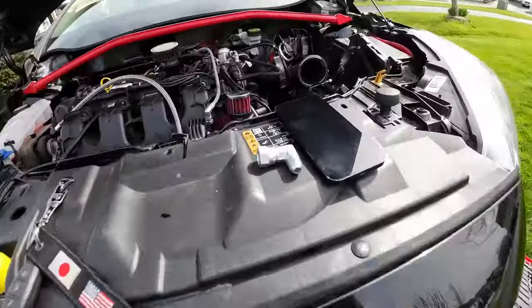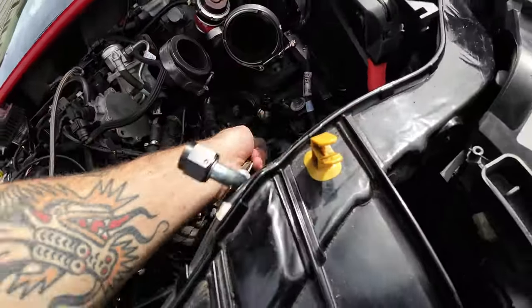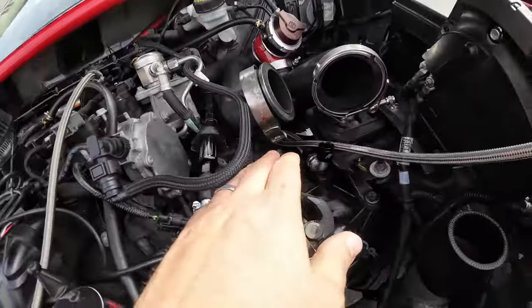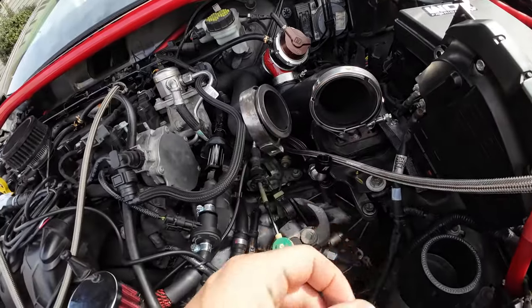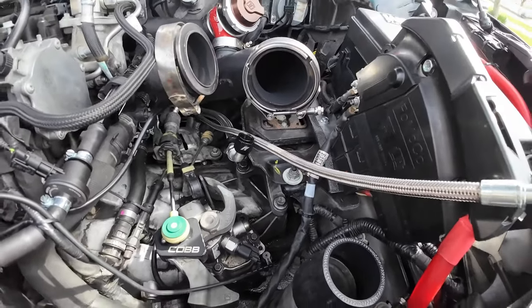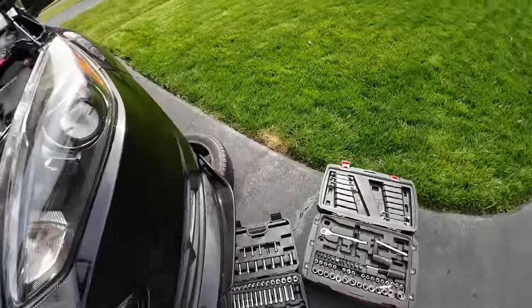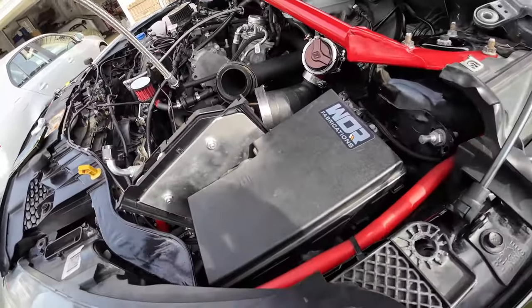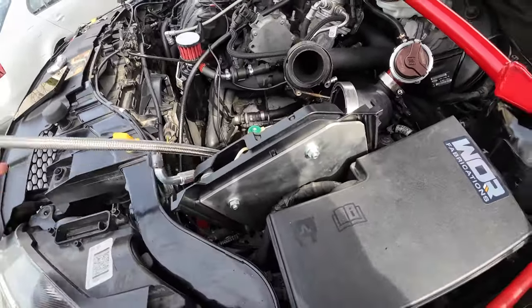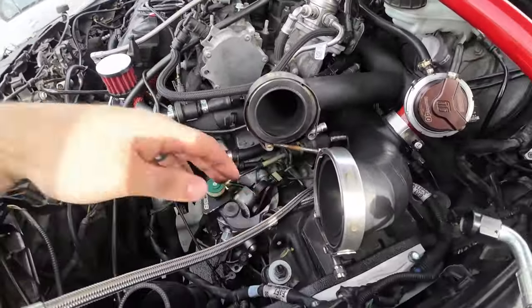The next thing is going to be running from the back of the motor straight to this close side here. I don't really like doing this without the turbo in there because I can't really get an idea of placement and how all of that is going to work. I'll figure it out and get right back to you once I have it figured out. Alright, that is ran.